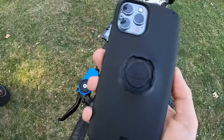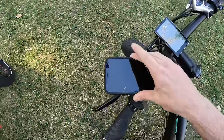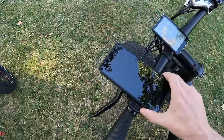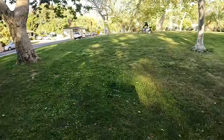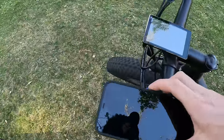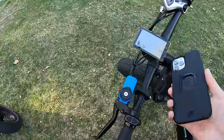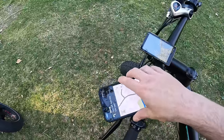I have a Quad Lock mount, and it comes with this case. All I do is put my phone here and twist it — it's really secure, nothing happens, it's not going anywhere. When I want to remove it, I press this button and twist it back and it comes off. This is really important because you don't have to use both hands — I can put it on while riding.